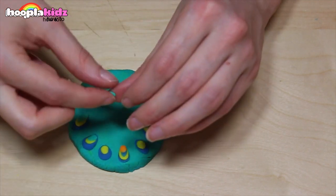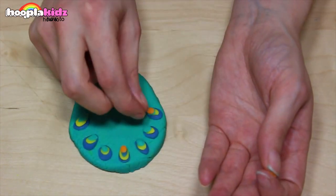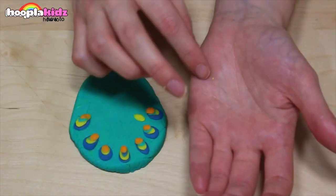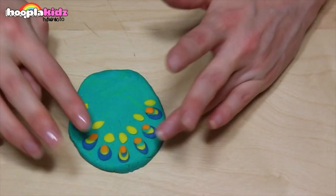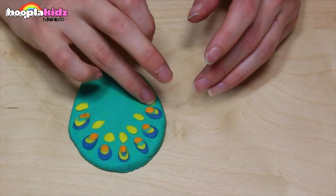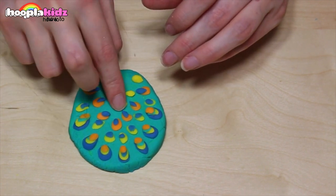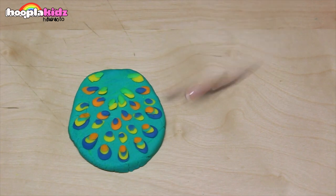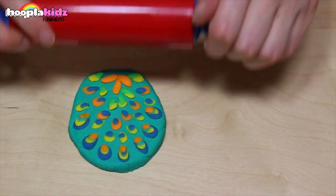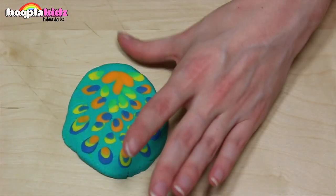Keep going. Now it's time for orange. Now I'm repeating the process on the next row, but with yellow. And the next row with orange. And then more yellow at the bottom. Finally, I'm finishing off with orange. And now I'm taking my rolling pin and rolling the pattern into the turquoise base.